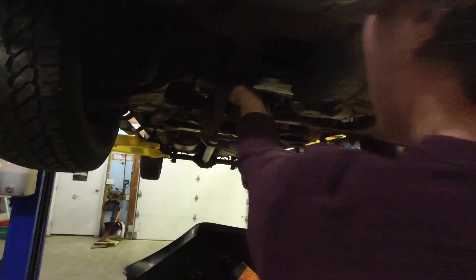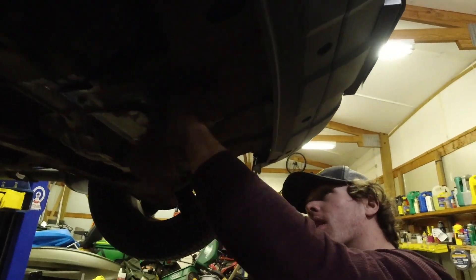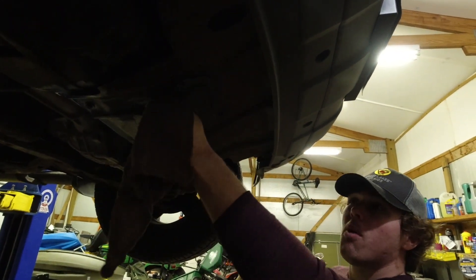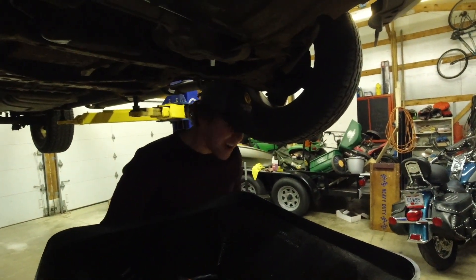All right, now we'll just wipe all that oil that dripped down here and try to clean her up as best as we can. Put this bolt back in. This might be one of the quickest jobs we've done — yeah, we're on a roll. We are getting better. This might be one of the first times I didn't eat it.